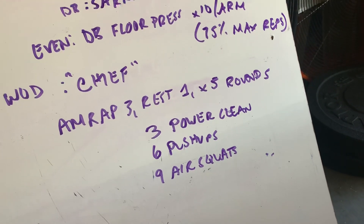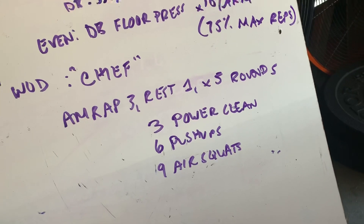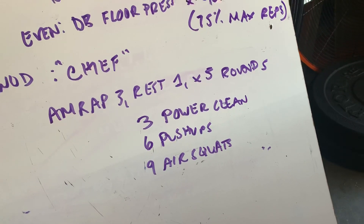All right, the main event. Chief coming in at 18 minutes long, five rounds. I was pretending to be an MMA or boxing announcer.